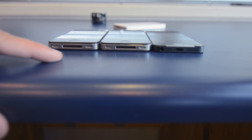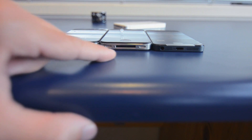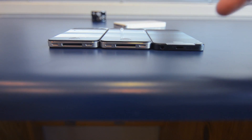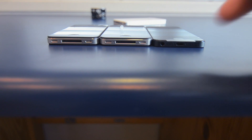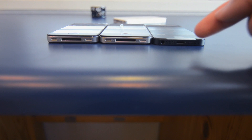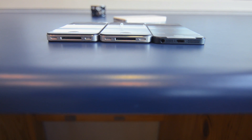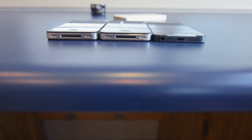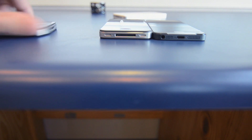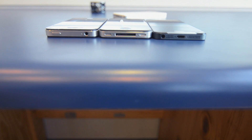If we take a look at the bottom of the devices, you guys can see clearly that on the iPhone 4 we have the 30-pin dock connector, microphone, and a speaker. Same thing on the 4S — 30-pin dock connector, a microphone, and a speaker. But then on the iPhone 5 we get a change: no longer do we get the Apple 30-pin dock connector, but now we get the Lightning connector that is smaller, works on both sides, but is incompatible with the previous iPhones, previous iPods, and everything else that used to work with the Apple 30-pin dock connector. The headphone jack has also moved from the top of the iPhone 4 and 4S to now be on the bottom of the iPhone 5.